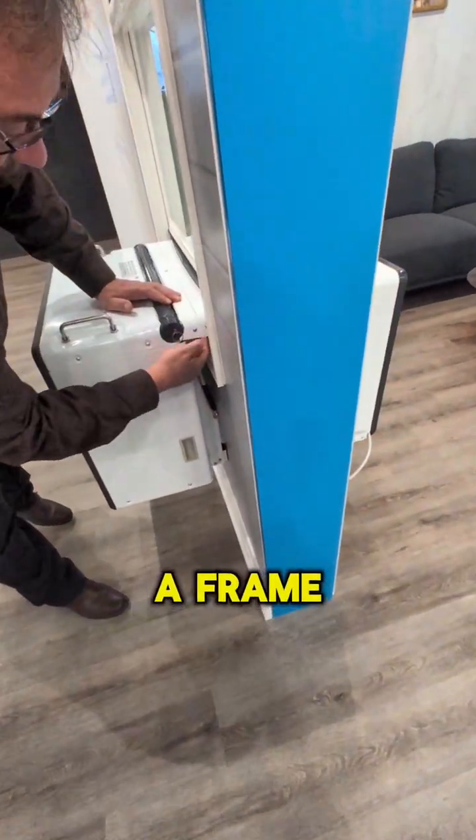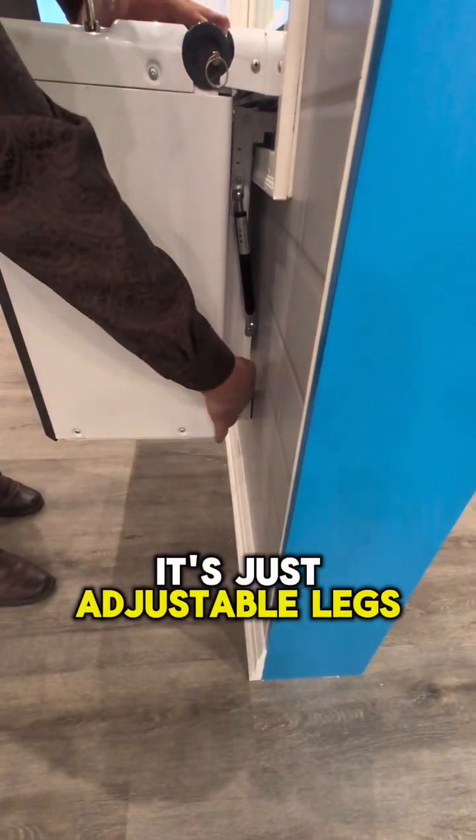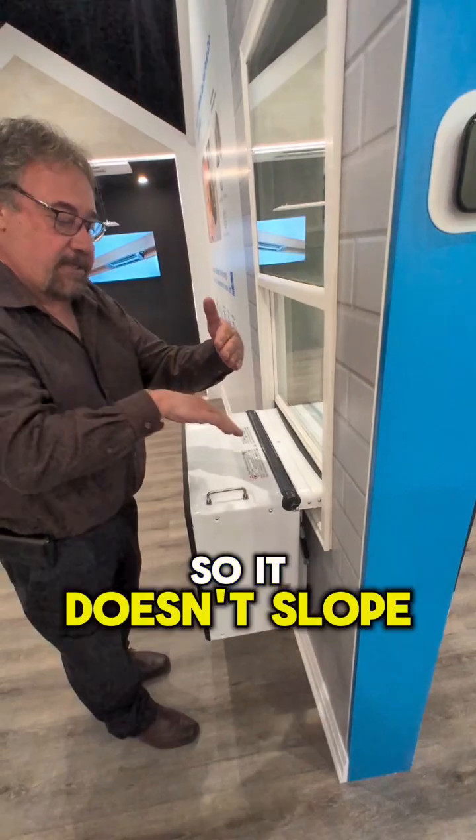You will see there is a flange or a frame — nothing is fastened to the wall. It's just adjustable legs, so in case you have a large overhang in the window, it doesn't slope; it just keeps it level and straight.